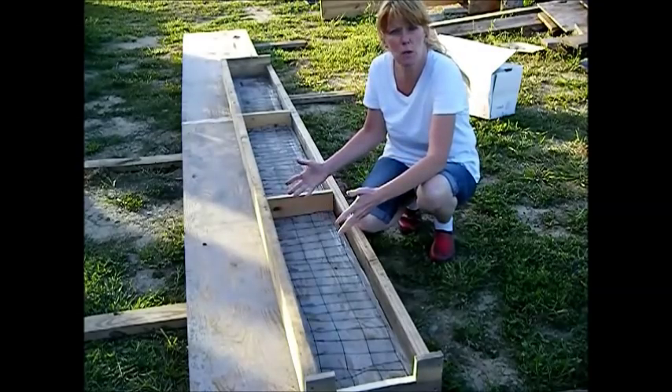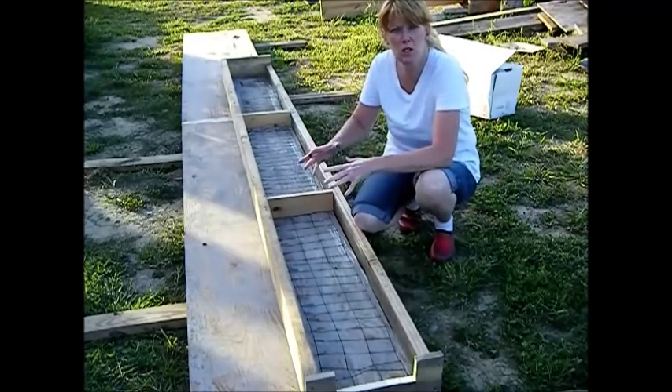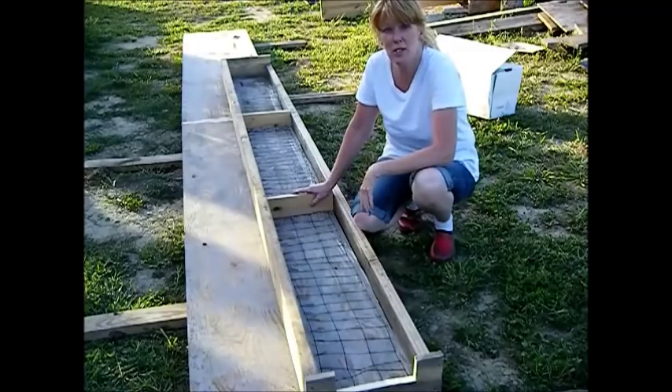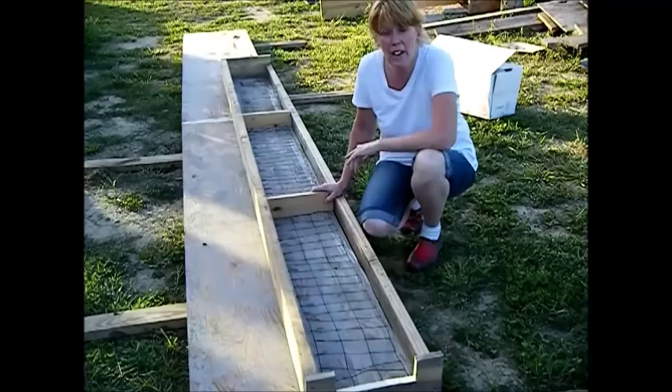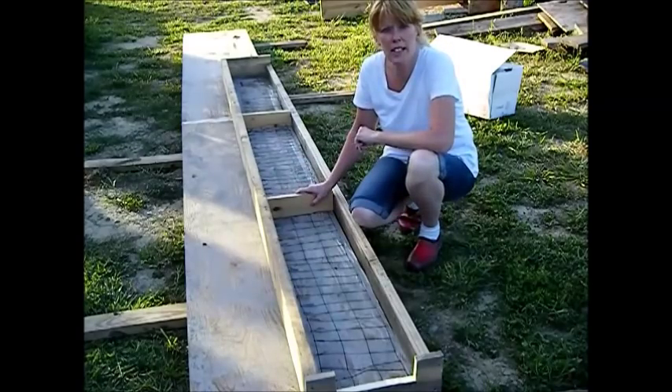Now you can do this in brick if you want to, if you can lay brick. I just thought, since we used the cobbles, it was a little bit too bumpy for brick. I would have loved to have had the red brick — I had plenty — but we also had 15 bags of concrete to use up as well. So we decided to go ahead and make our own concrete caps.